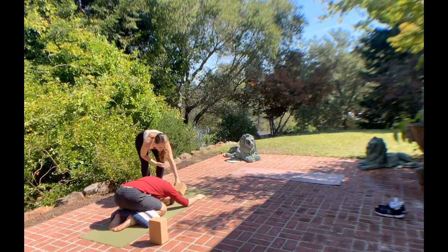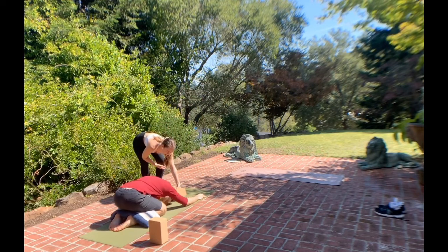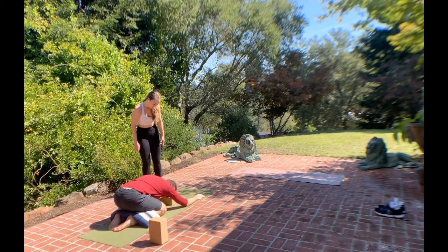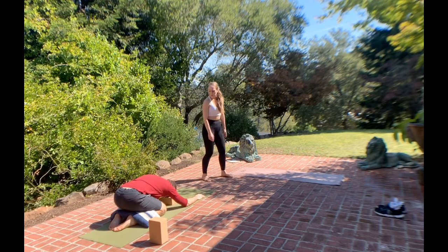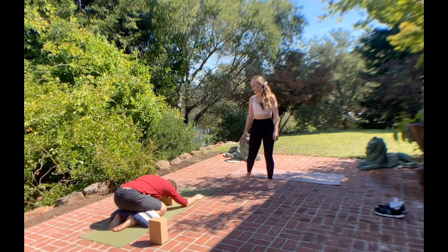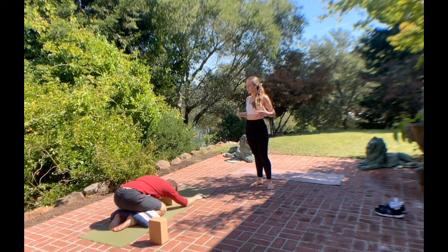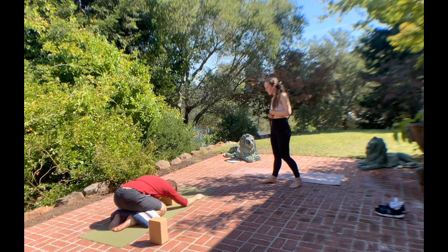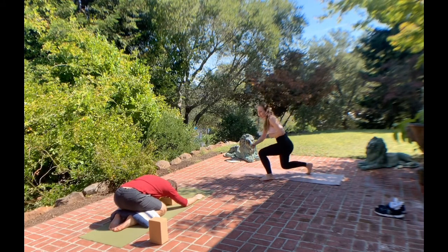If it feels comfortable, does it feel comfortable to put your head on a block? If not, the floor is just fine. Start to breathe, feeling the breath move in and out of your ribs sideways, allowing for more space for the breath to flow. Starting to feel the breath fill the spaces of your body that need attention the most today.